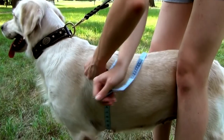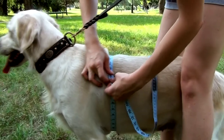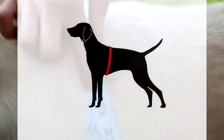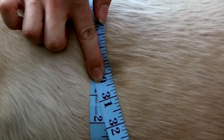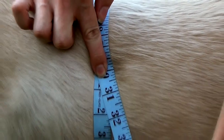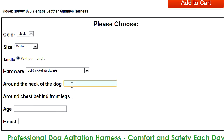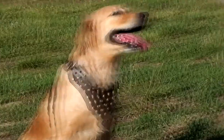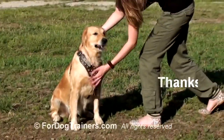To measure your dog's girth, wrap the measuring tape around his chest right behind his front legs, as shown in the picture. For this dog, the girth is 30 inches. Please insert the information received into the corresponding fields of your order page. A bit of waiting and your dog will enjoy his new practical and beautiful training harness.